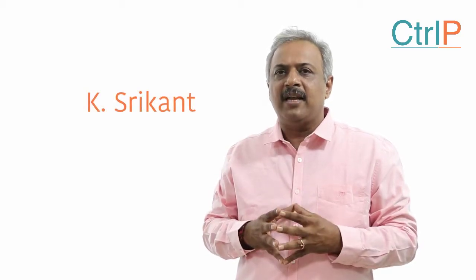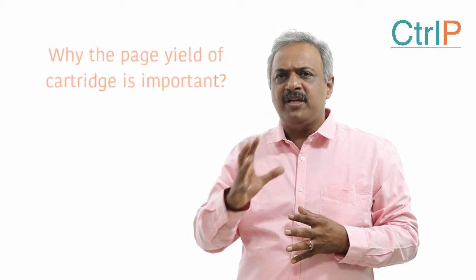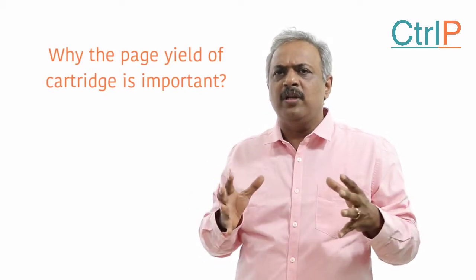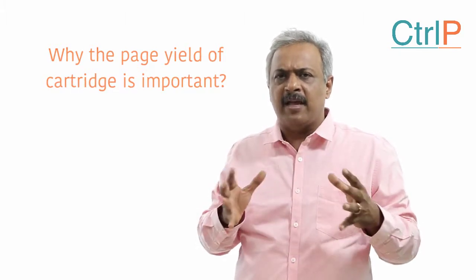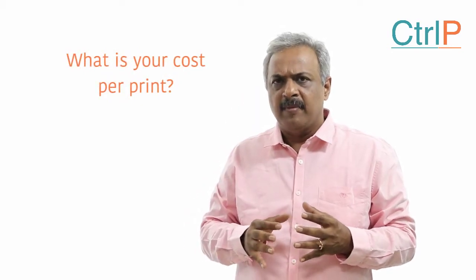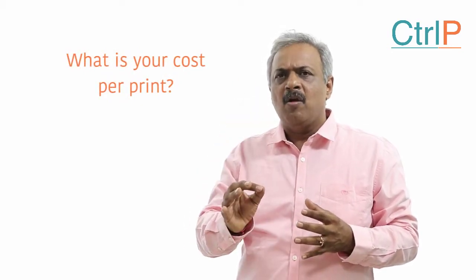In this video we will understand why the page yield of a cartridge is very important. A lot of business owners are absolutely unaware of what their cost per print is for their cartridge — they are only aware of what they are paying per cartridge.